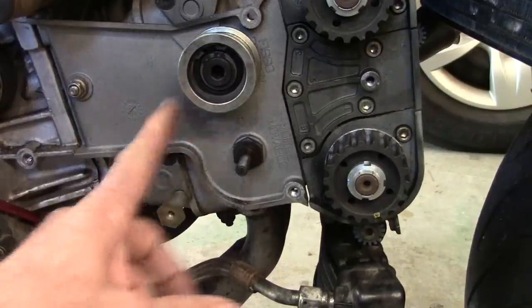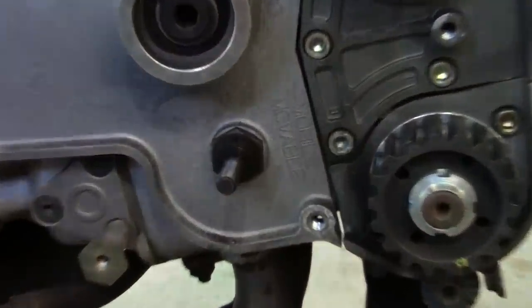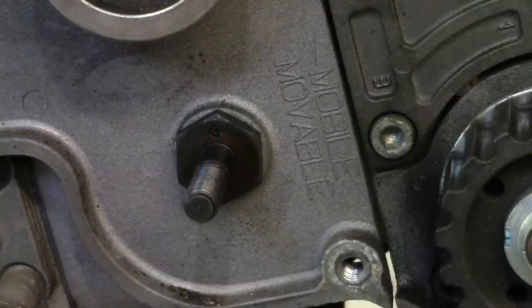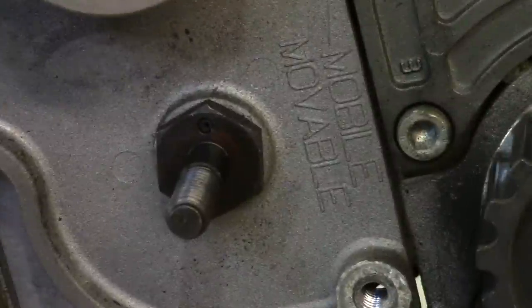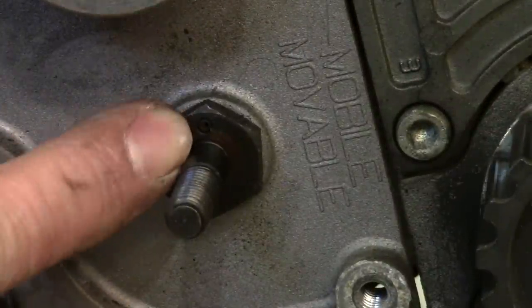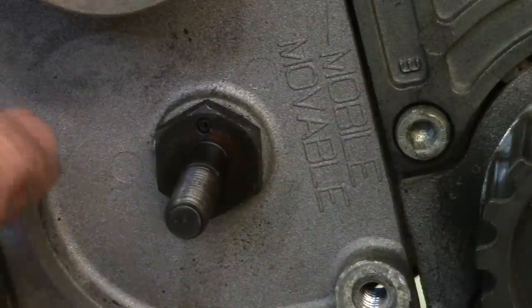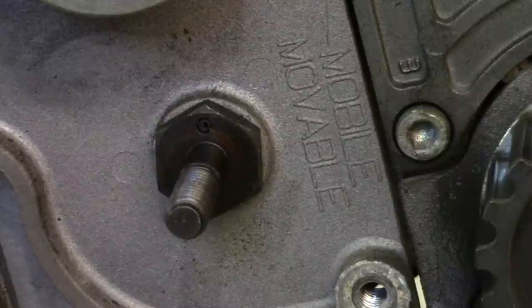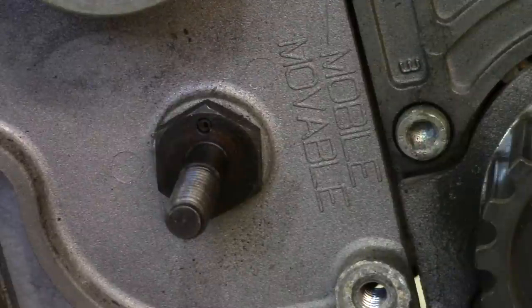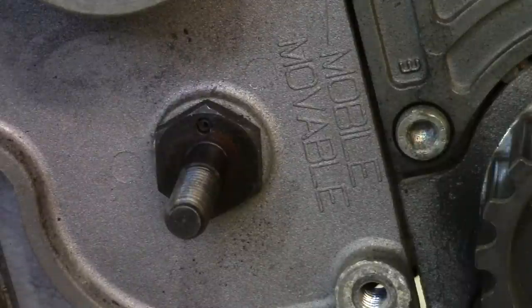I noticed something about the stud that holds the tensioner on the horizontal cylinder on this engine: they can possibly loosen up, which is why you hold the whole assembly with the 22 millimeter wrench when you're loosening it. This one has a small pin in it — just a tiny roll pin that's been pushed right into the housing. So there's no way that one can back out. We'll see if that's also on the vertical cylinder, which we're going to take the belt off from next.